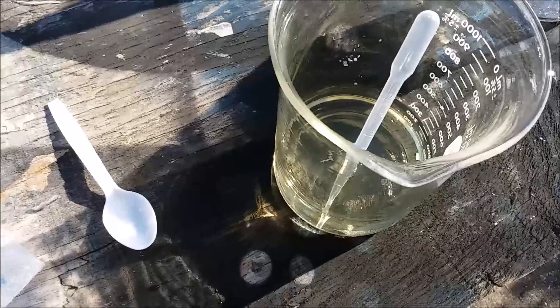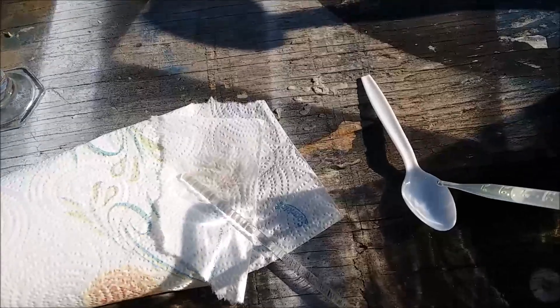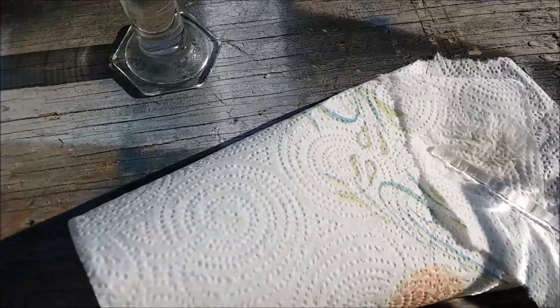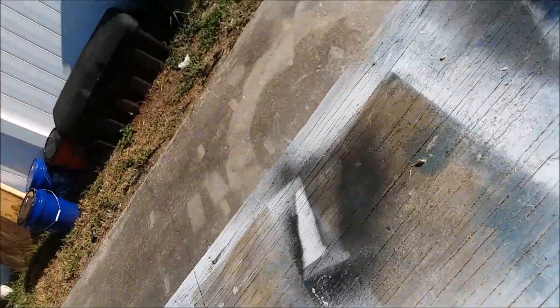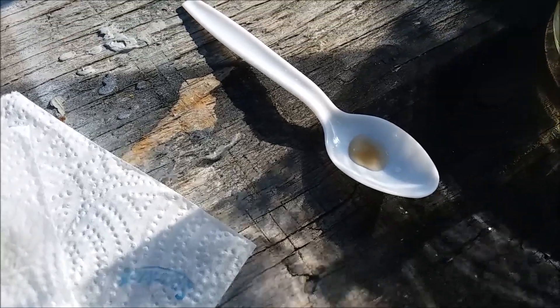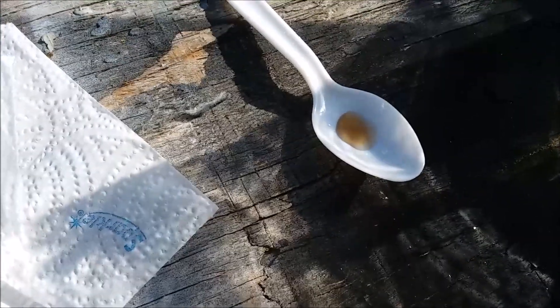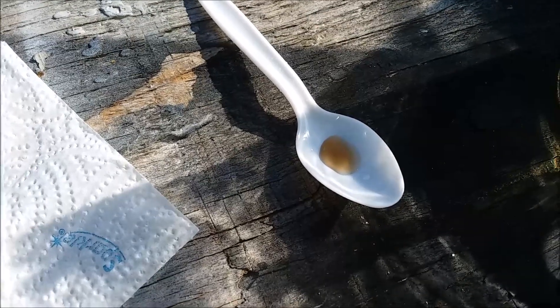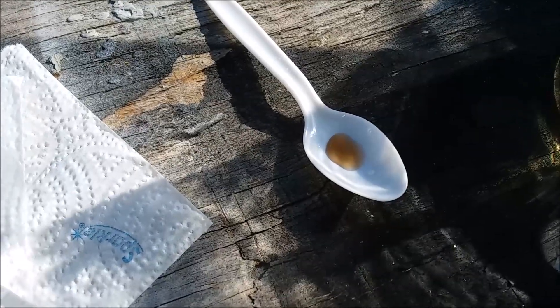Before I move on, I'm going to do the stannous chloride test and see what we get. Here's a little bit of the solution. I'm going to get some of my stannous chloride solution and put that in there. Oh, look at that - we've got a pretty strong reaction. So there's still some gold in there, maybe some platinum too, from the color of it. I'm glad I didn't just throw this liquid out. I'm going to keep it.